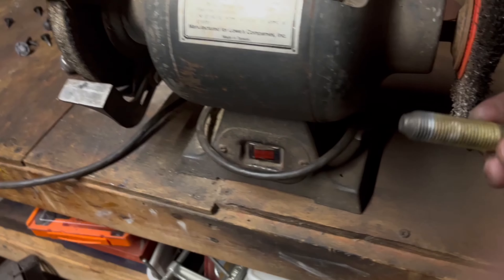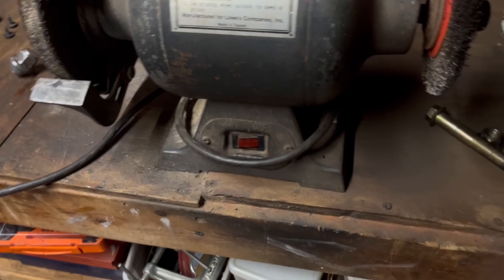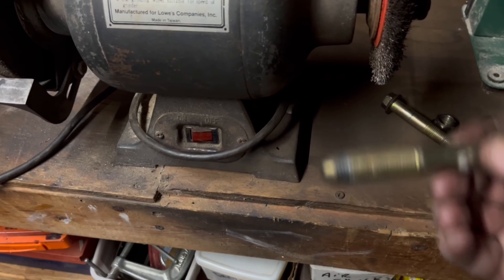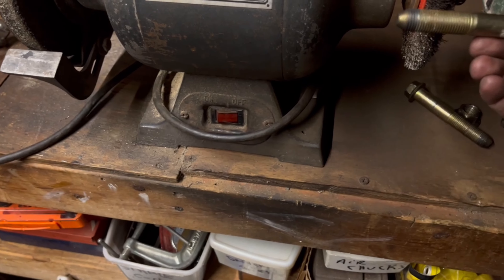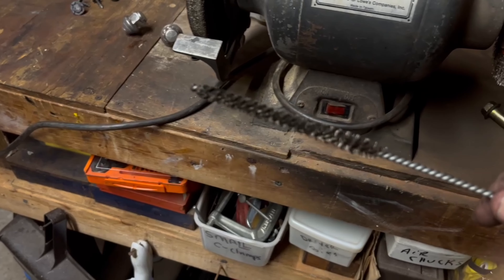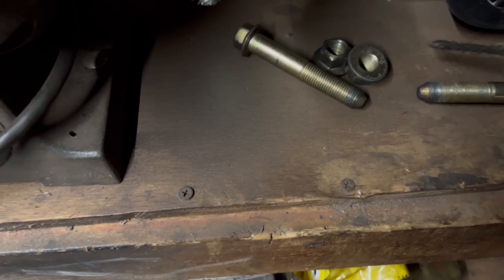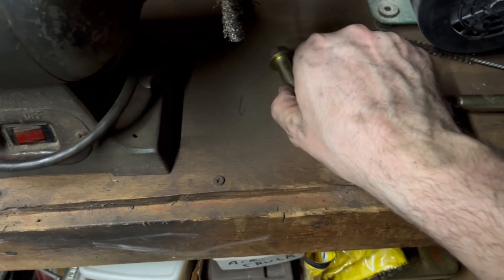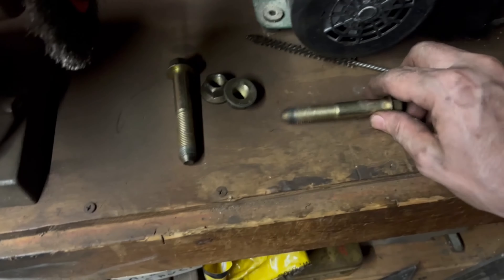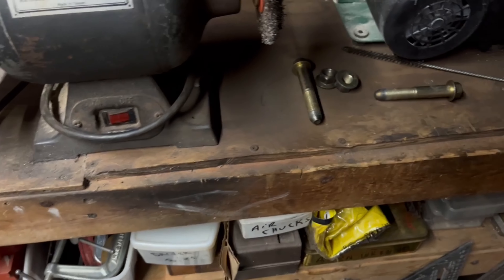This might be a good idea: if you have a bench grinder with a wire brush on it, just take your bolts, turn it on, and run them through. Just make sure all the grooves are good. If you've got a little wire brush, go in and around the bolts inside and clean those out. Make sure there are no pieces of metal that are going to strip the bolt and nut when you put it back together. Just extra precaution.